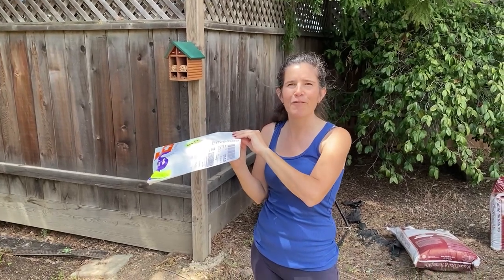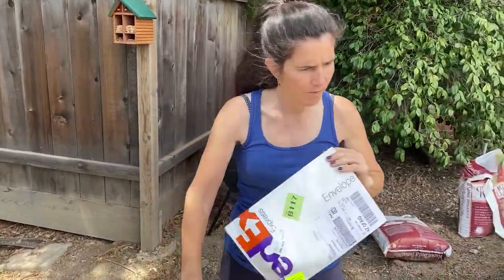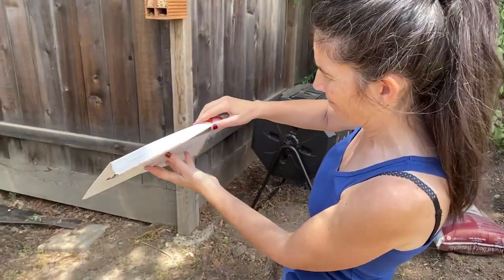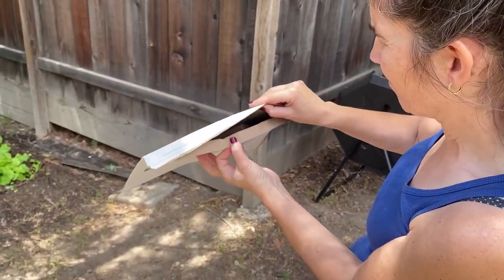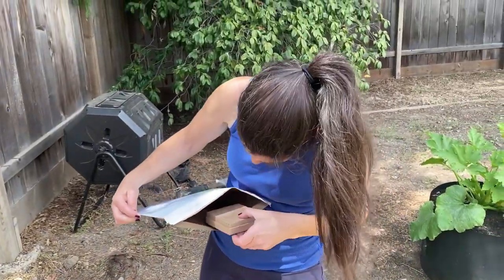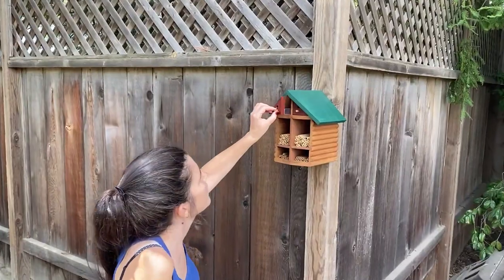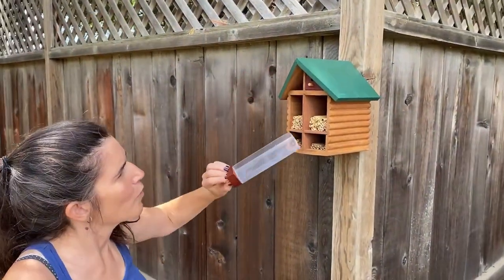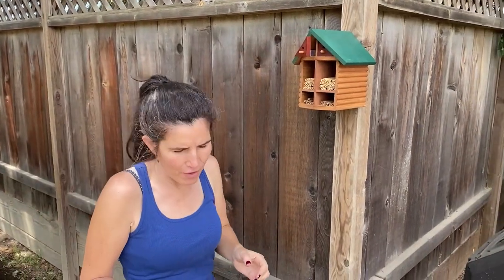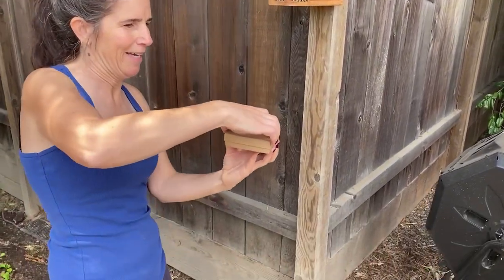Now we're going to see how the bees are. Here we go. They're in a box. We have these little special areas where you can put your bee cocoons, and then they'll hatch and fly out. Let's see what happens.